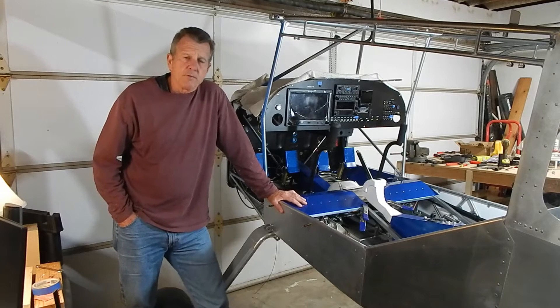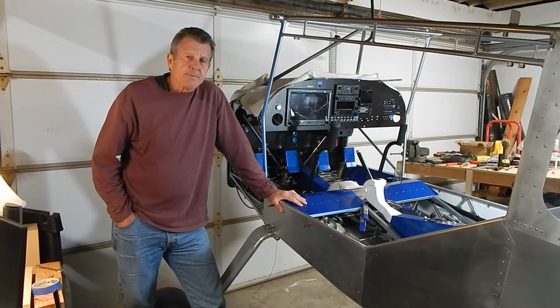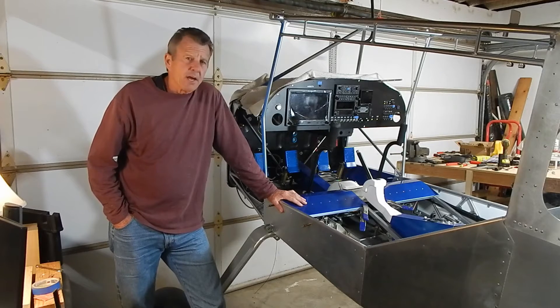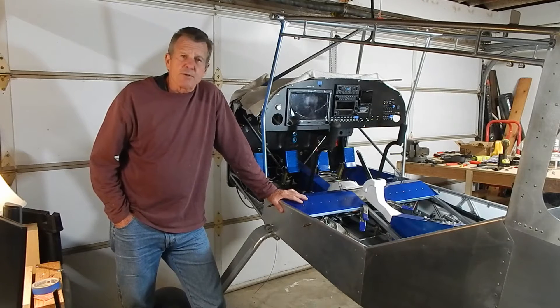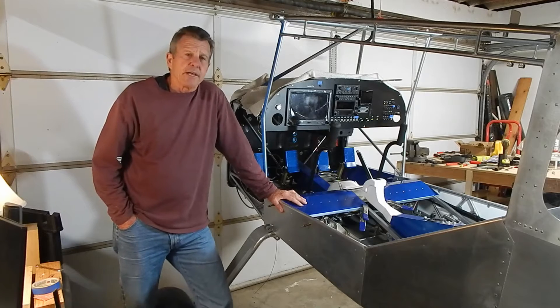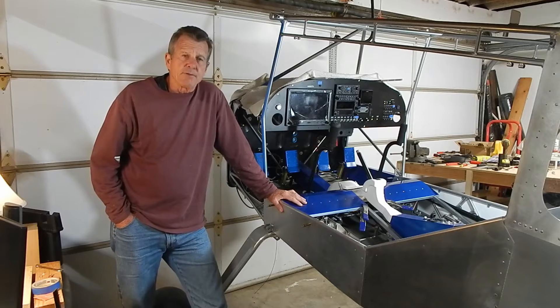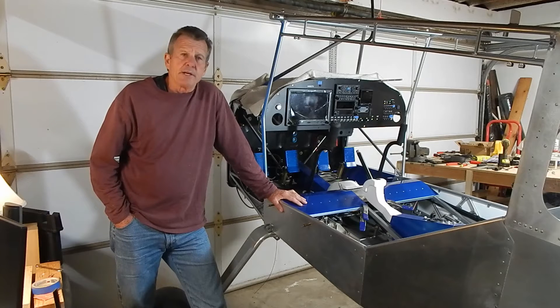Hey, welcome back to my channel where I'm building a Rams S21 plane. It's been about a month and a half since I put out a video. My build time over the last four months has probably been averaging about 20 hours a month, which is far less than I anticipated and planned on, but life got busy. I hope to pick up the build time after the new year, but I'm enjoying the journey and the build.